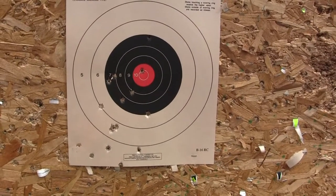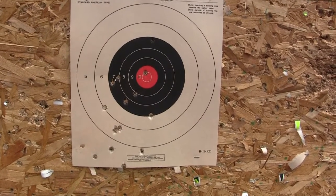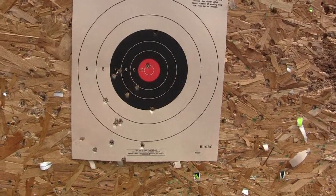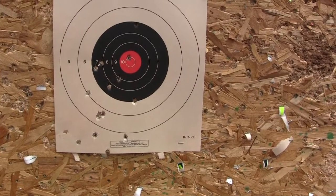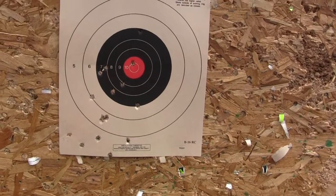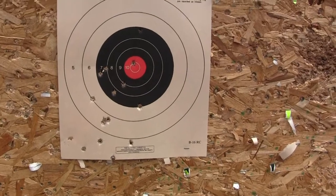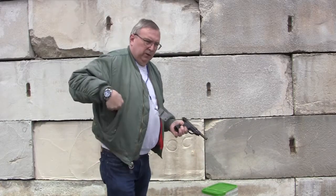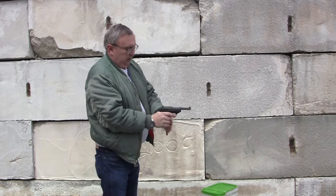I wish I could afford two, three hundred rounds to put through it, sit there all afternoon, take my time, get my grip and trigger control down. Still not a bad gun — surplus gun. Probably with practice it can become better with a good reload too. I've got enough ammo for two more mag loads. I'm going to see if I can improve on my last group, get more of them in that red.